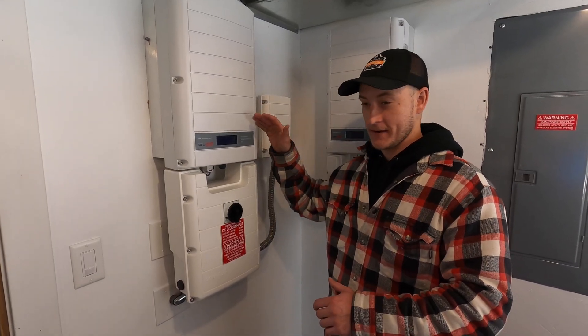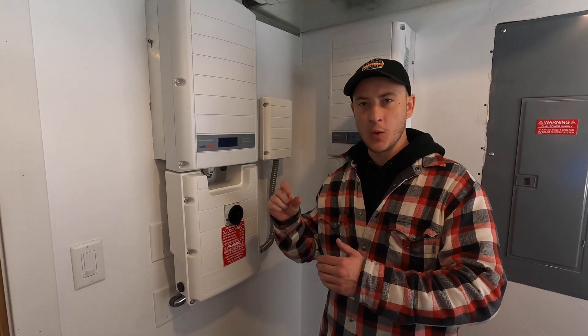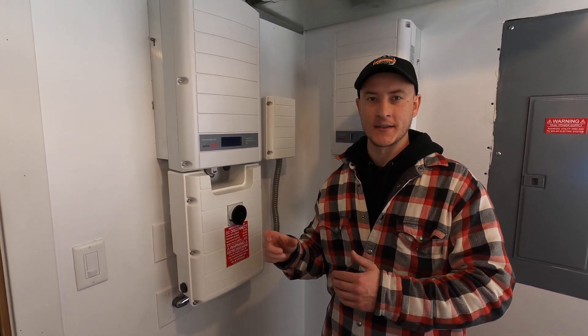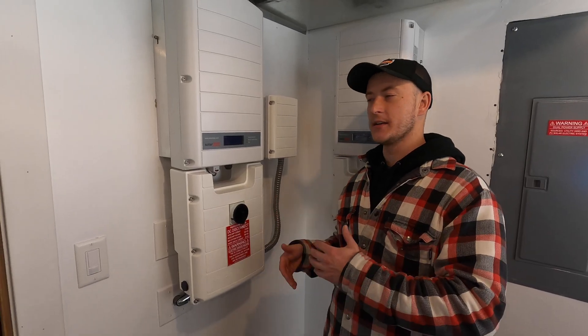Once you have finished that, if you listen carefully after the system has restarted, you will hear a slow or fast clicking noise. That's essentially the relays clicking over — the solar panels are now producing power.